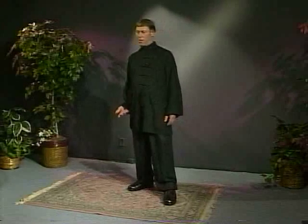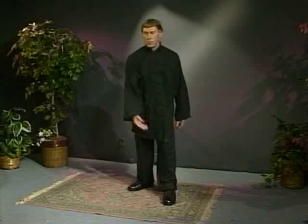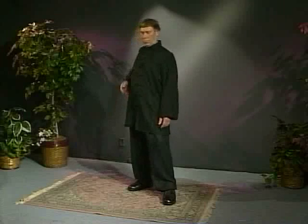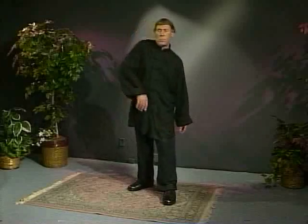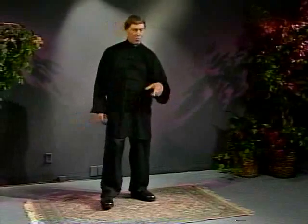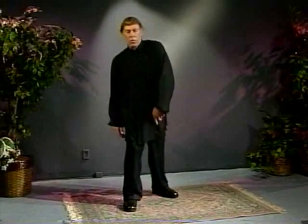Then we go the opposite direction — this would be closing the front and opening the back. For the other side, we'll just use this arm and this leg. We could do both legs with this arm, but I think it's just easier to do it with one.